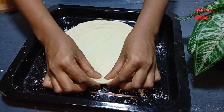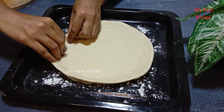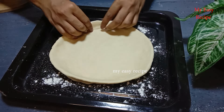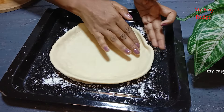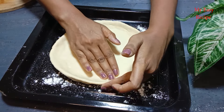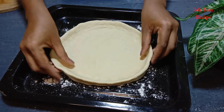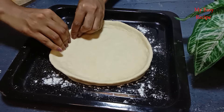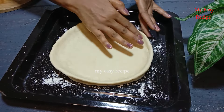I am going to put the pot on the pot. Now, let's take a look at the next step.